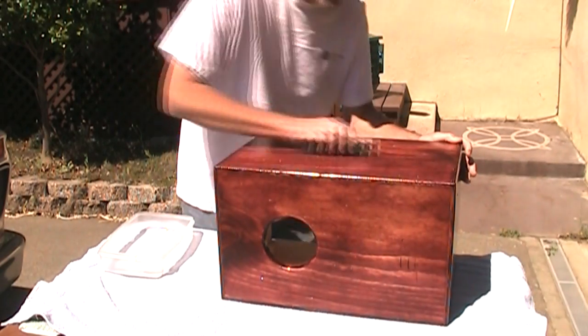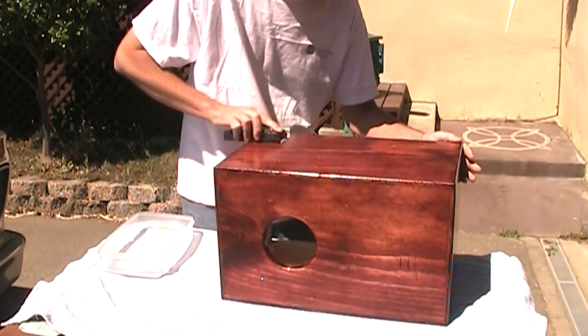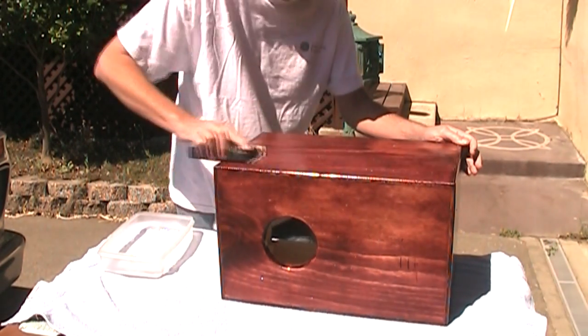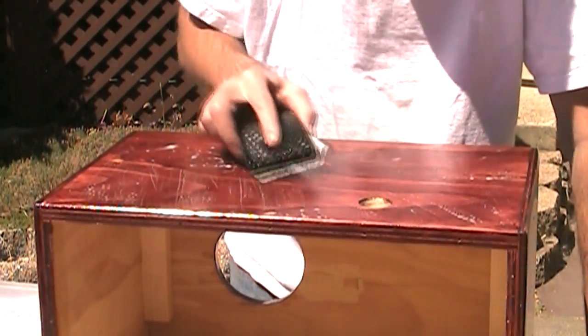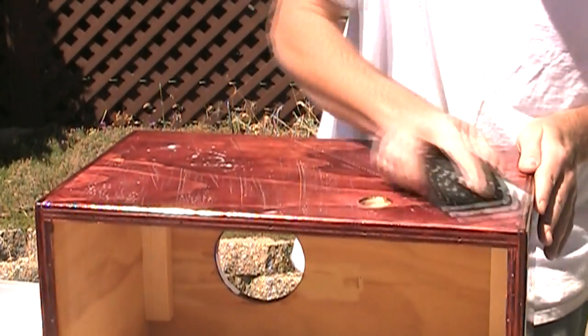So I'm just going to start rubbing this in long strokes, and you'll kind of feel the sandpaper create almost a suction cup on the finish. Another thing to keep in mind is you don't necessarily have to go with the grain, because you're not sanding the wood itself — you're just sanding the lacquer that's on top.